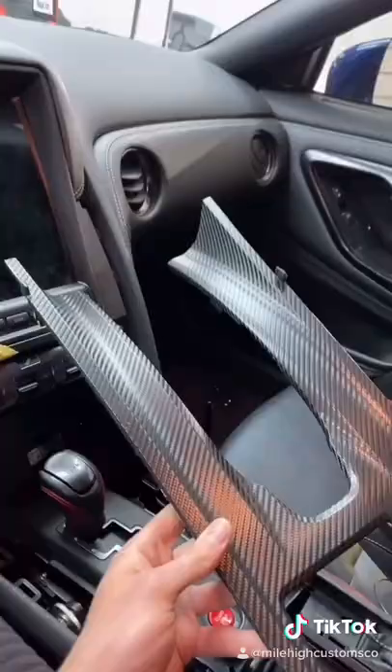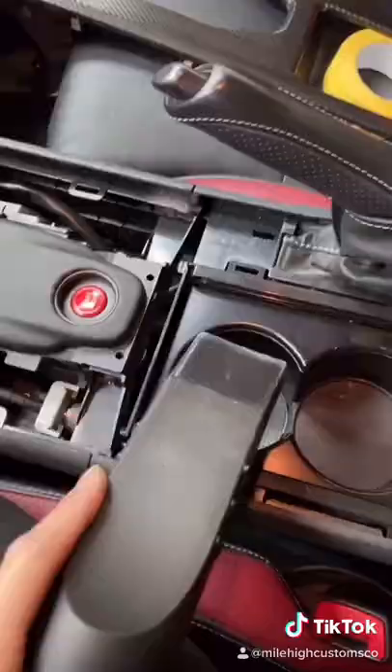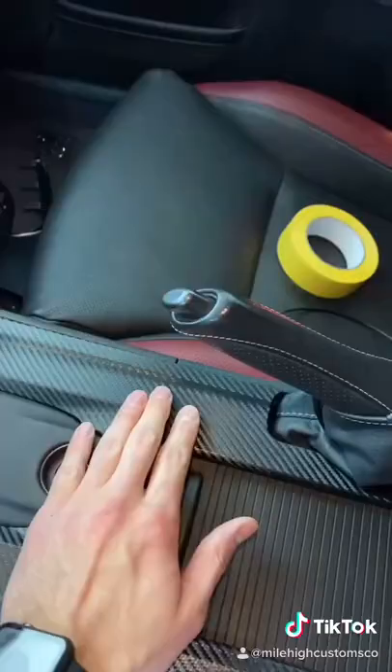After all the cuts are made we can go ahead and reinstall the center console, but first we're going to clean it up a little bit. In one of my last videos I got flamed for having a dirty center console, so I'm going to give this guy some special treatment — and this is the final.